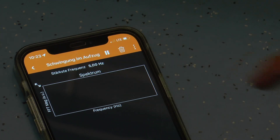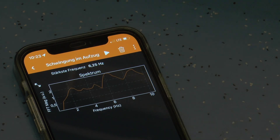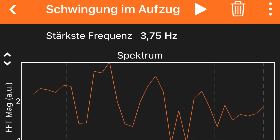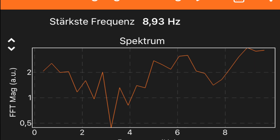If the material properties of the steel cable are taken into account, the oscillation frequency for a long cable — i.e., with the lift at the bottom — is about 3-4 Hz. For a short cable, i.e., with the lift at the top, it is about 8-10 Hz.